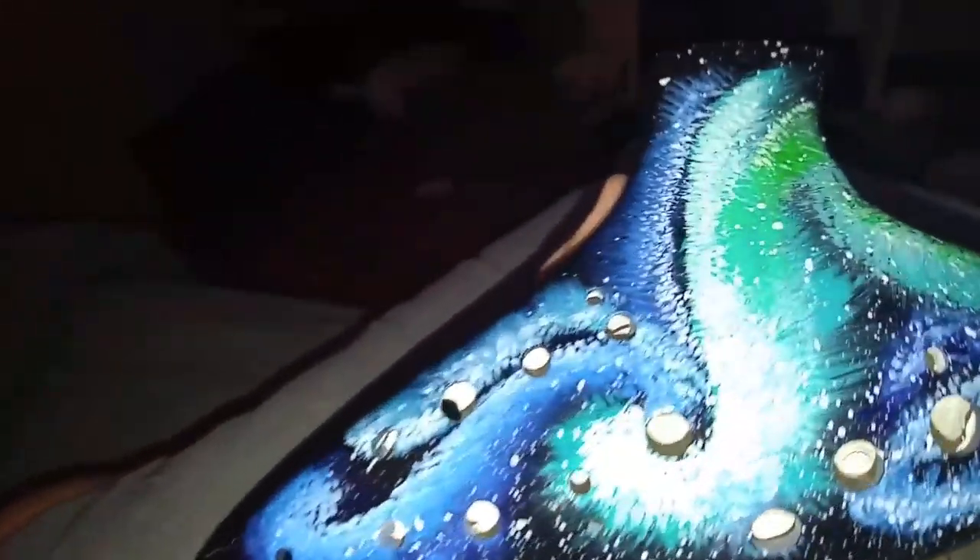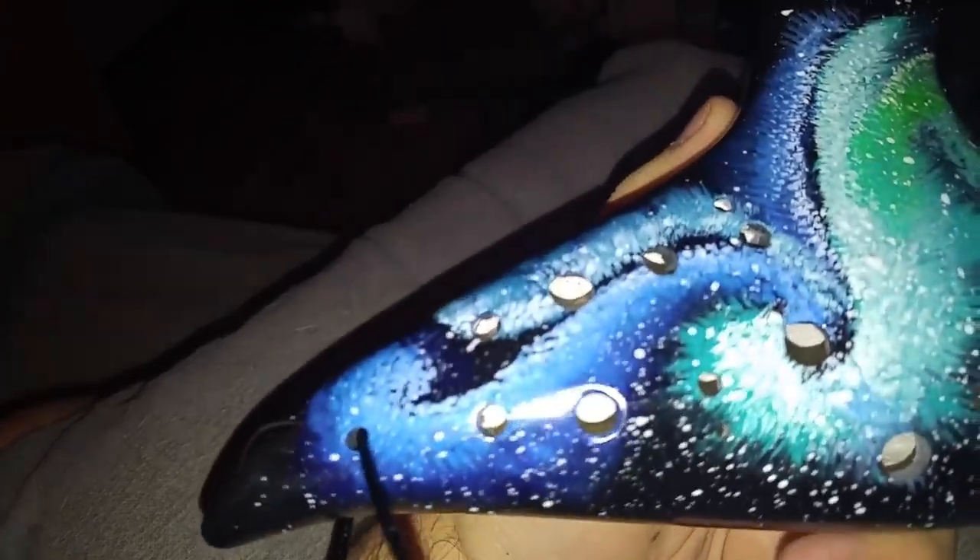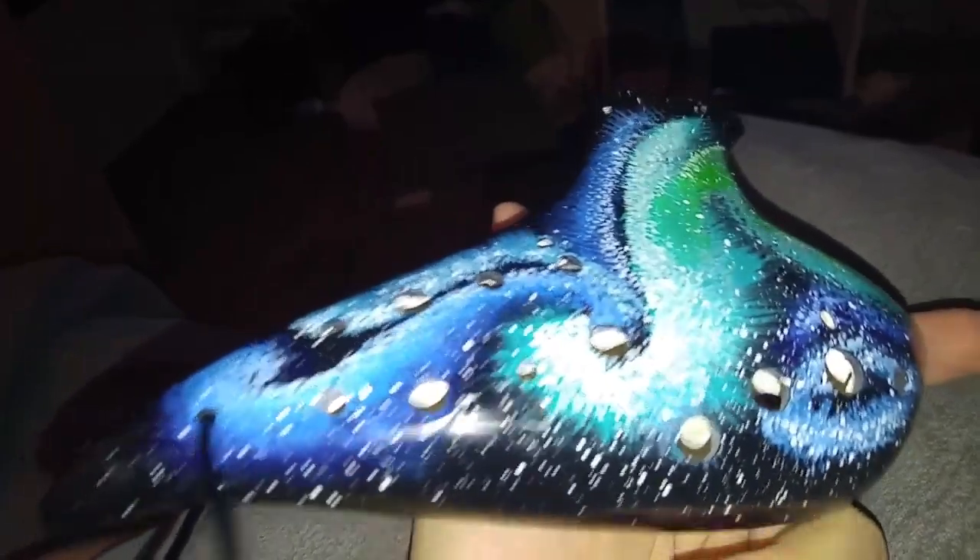But as I told you, it's my second ocarina. I have a 12-hole Alto C from 6th Street Ocarina. And this is my first double ocarina, and I'm not sure how to use it right now. I know how to use the first chamber because it's the same as my 12-hole.